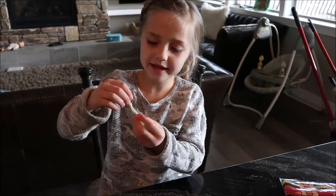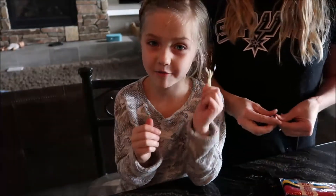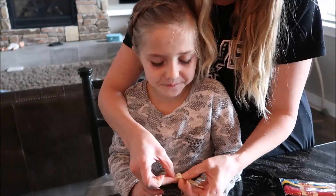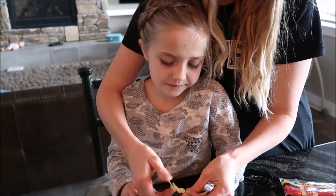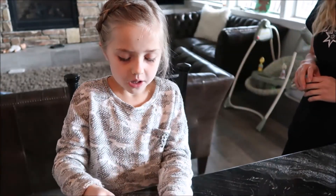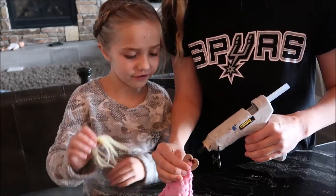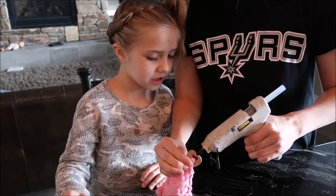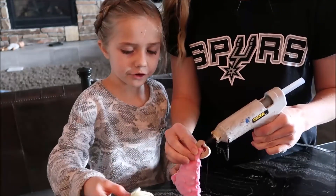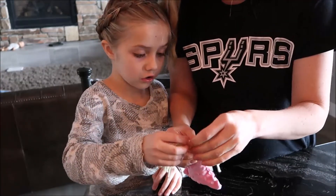You can make the legs however you want, and your mom can help you too. You'll tie a knot right here. Now you can have your adult put on the head so you don't hurt yourself.